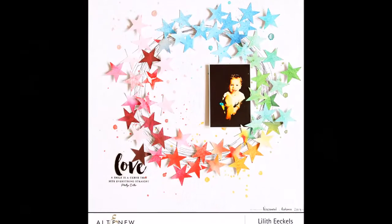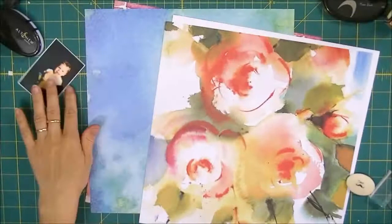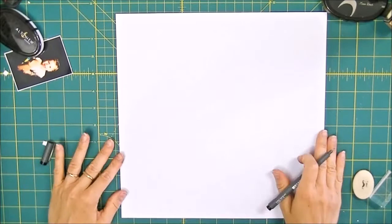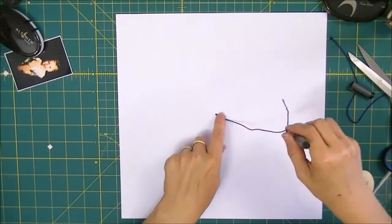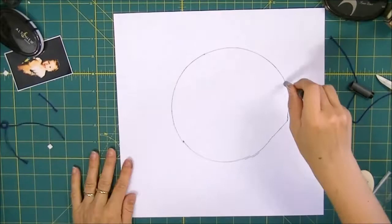Hi there everyone and welcome to another one of my videos. It's been a while since I've posted here on YouTube and today I'm creating a video for Altenew. We are hosting our scrapbook blog hop today and I was asked to create a layout. There are lots of prizes up for grabs and we're focusing on our lovely Reflection scrapbook collection.